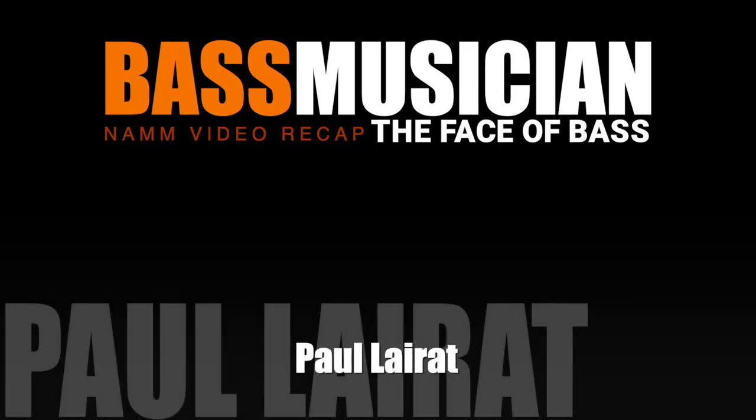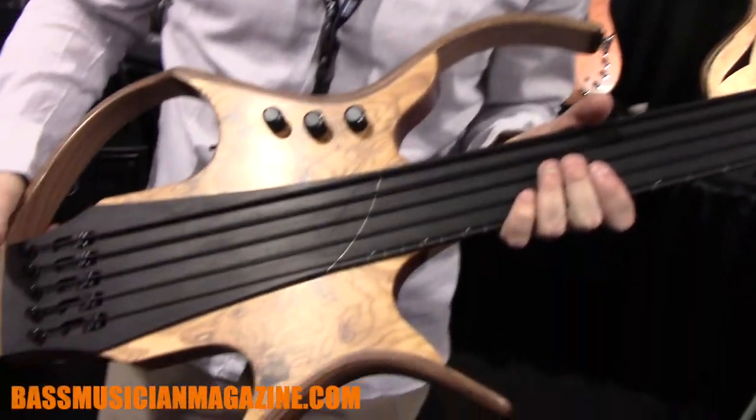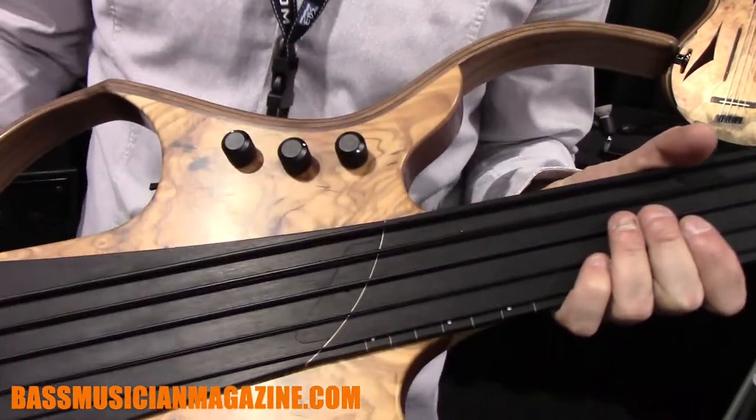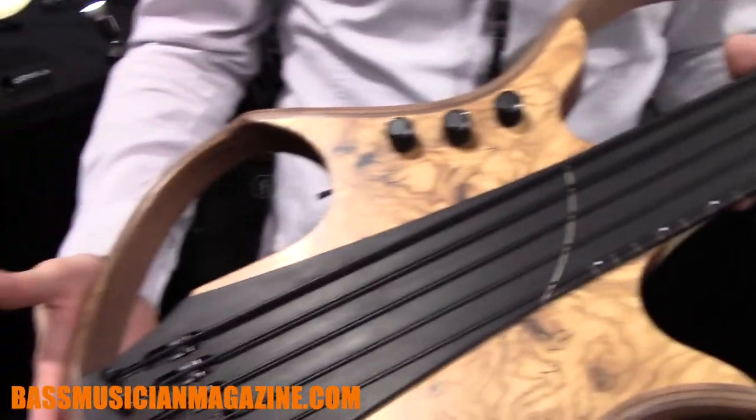Welcome to a Bass Musician Magazine Video Recap, live from this year's NAMM Show. I'm really happy to present not only one new, but two novelties from my range bass at this amazing NAMM Show on my booth.